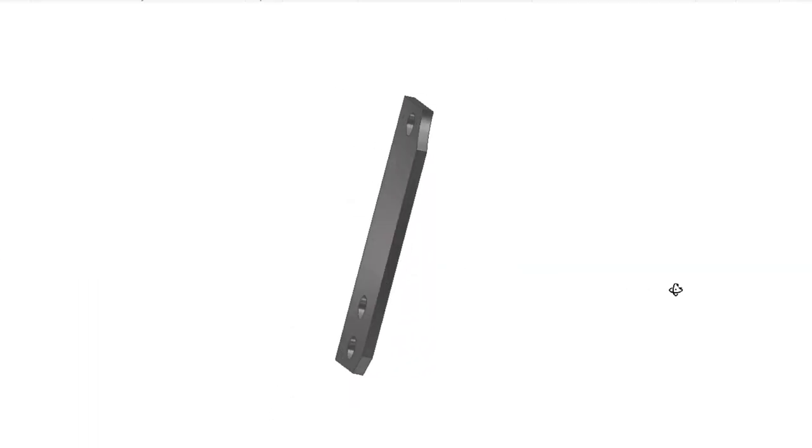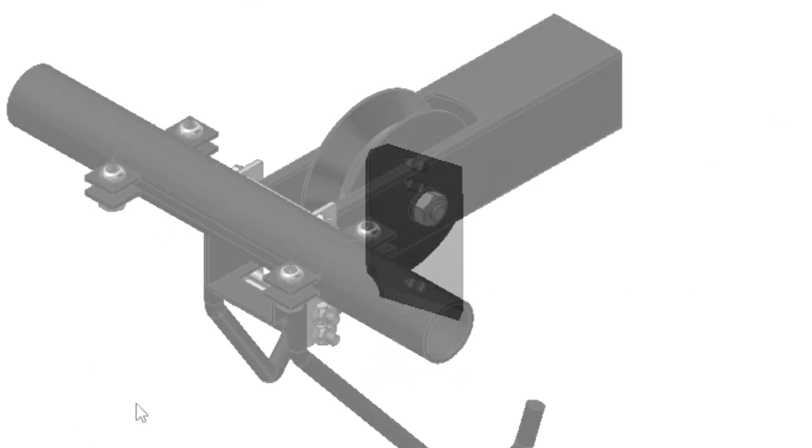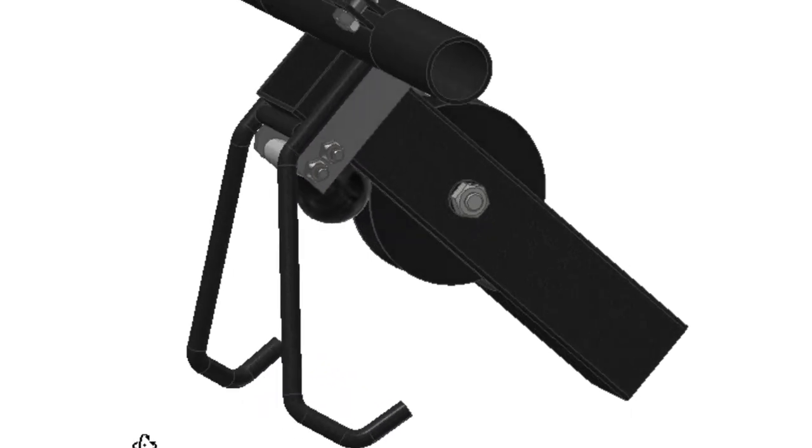The brackets have to be fabricated, but I tried to keep it as simple as possible — flat plate with three holes drilled in it, and both brackets are exactly the same. There are other ways to do this with bearings or bushings, but my goal was to keep it as simple and inexpensive as possible so you can build it yourself.